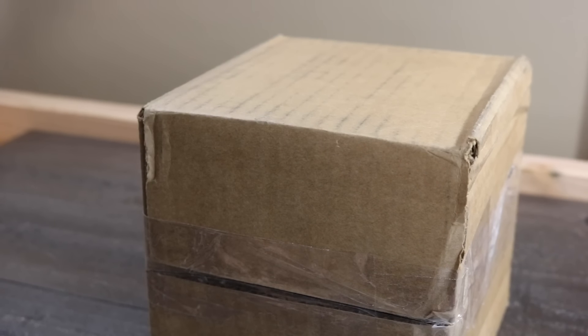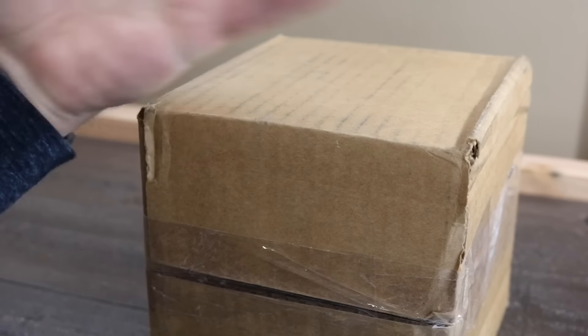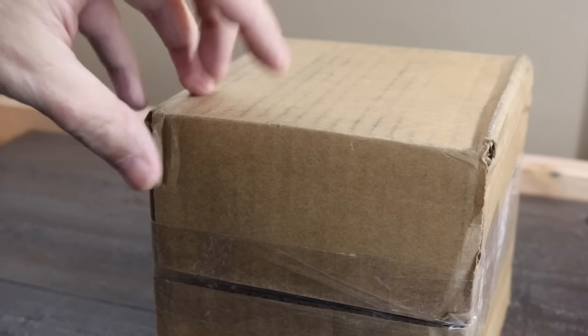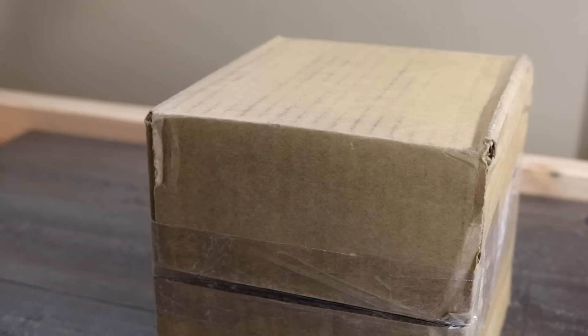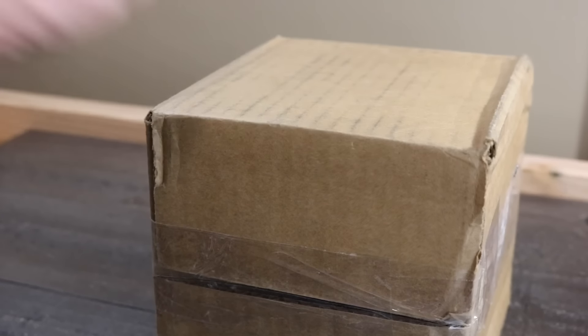Hey there everybody, Don Evans here from watchreport.com and today we have another unboxing video. Before I open this box, let me make this very clear — because for some reason, even though it's in the title, there was some confusion with the last video. We started doing unboxing videos here. It's an unboxing and a first look at the watch when they arrive for review. The review will happen possibly a few weeks later. So if you're wondering why I'm not pointing certain things out, it's because I'm looking at it for the first time as well. It is not a full review — just a first look and an unboxing video.